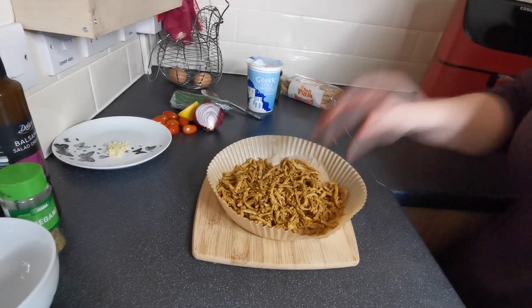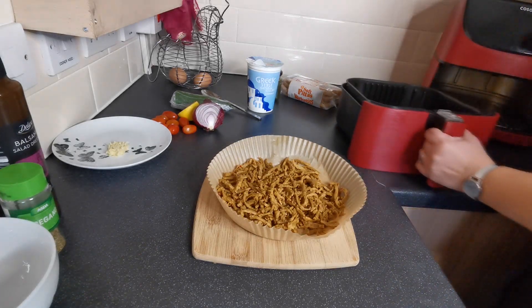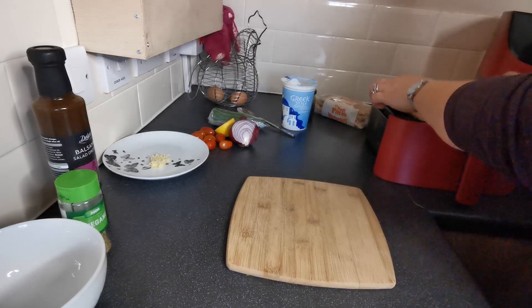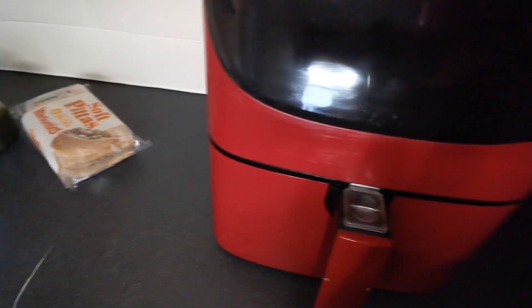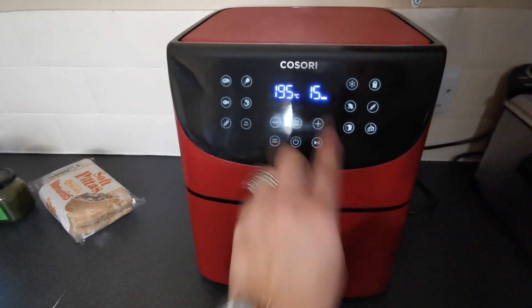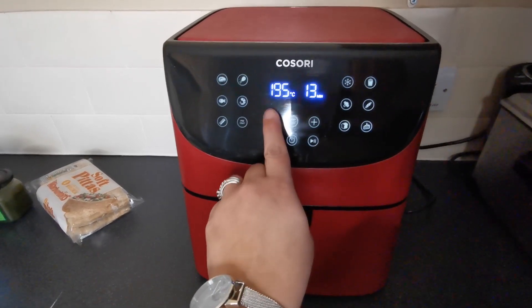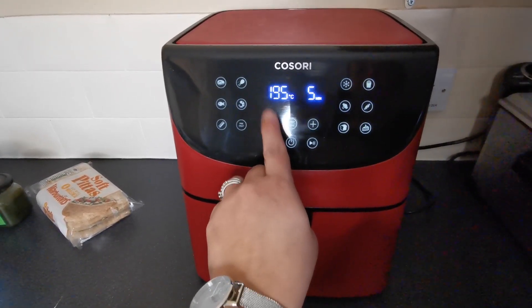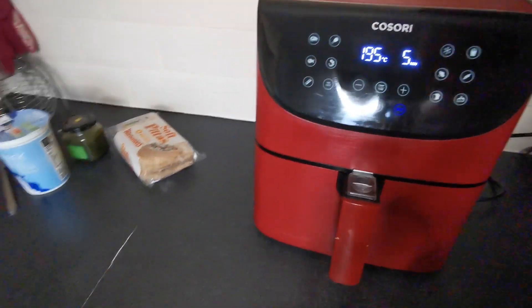Then we're going to pop this into the air fryer. We're going to put this on 195 degrees for five minutes. We'll leave that to do what it needs to do and we'll move on.